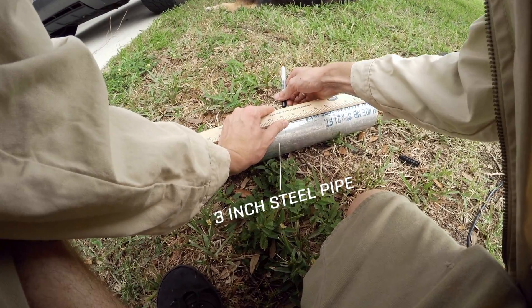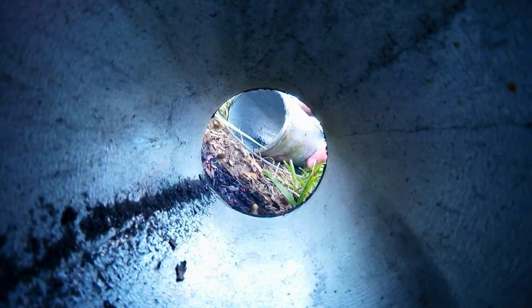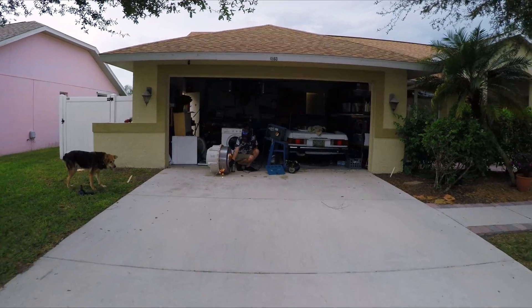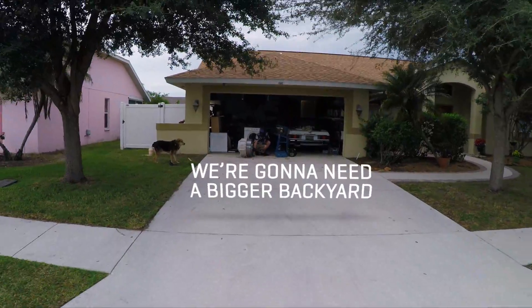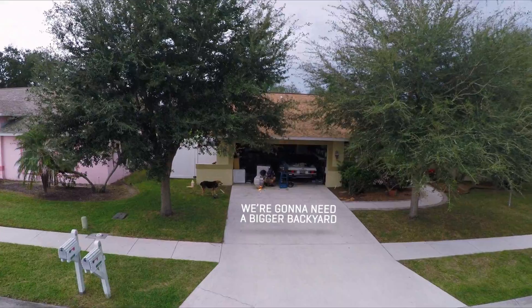I'm going to cut this pipe in half and weld it to the inside of the washer. Once I'm done welding the pipe on the inside of the washer, I'm going to put it all back together and take it to my friend Travis' house, because he's got a bunch of land and this is not very safe to do in the backyard — or anywhere, for that matter.